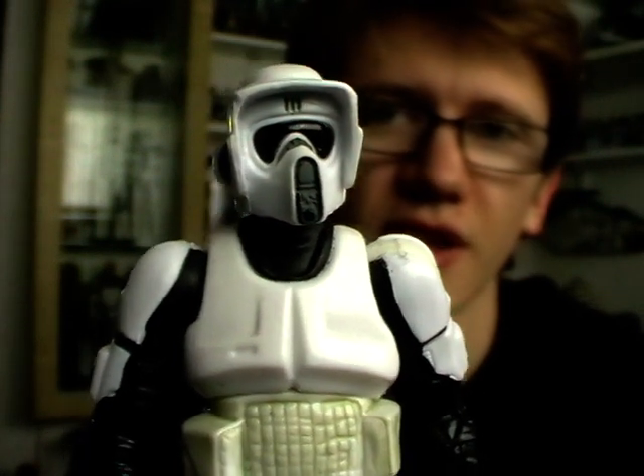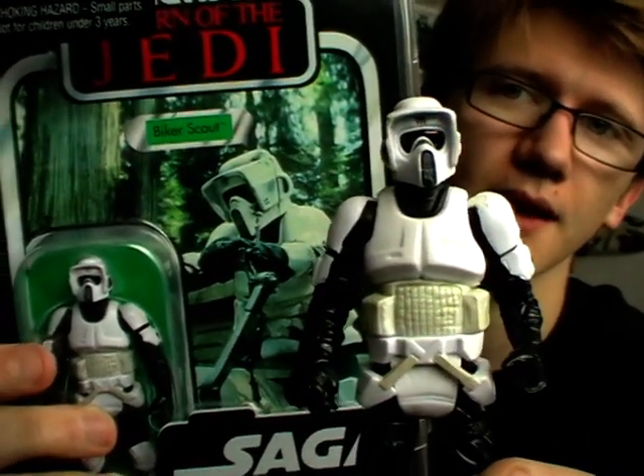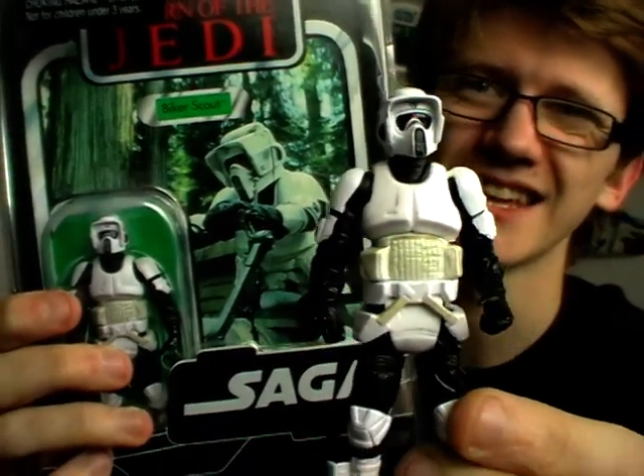This is a figure I would not change at all — one I could see being released 10 years down the line and not needing anything changed because it's just awesome. Certainly a figure I would recommend picking up if you're a Biker Scout fan or a troop builder. It's a perfect figure for your collection and one that gets the Sith Lord 229 seal of approval. I hope you've enjoyed having a look at this figure, and I'll be back with one more review from this line soon. Until next time, keep collecting and may the Force be with you.